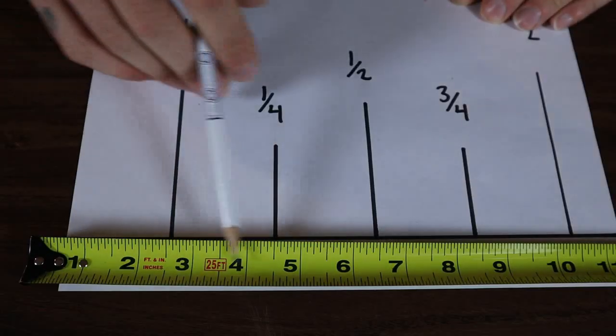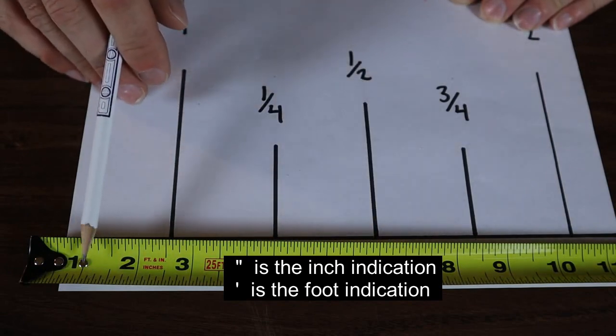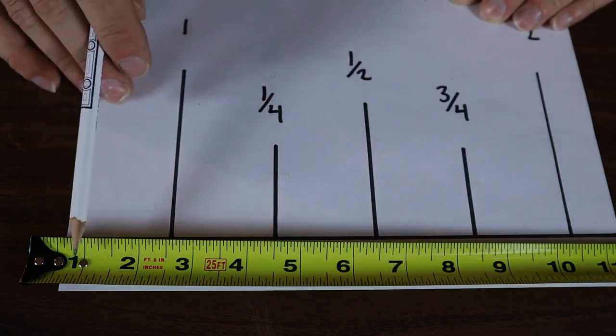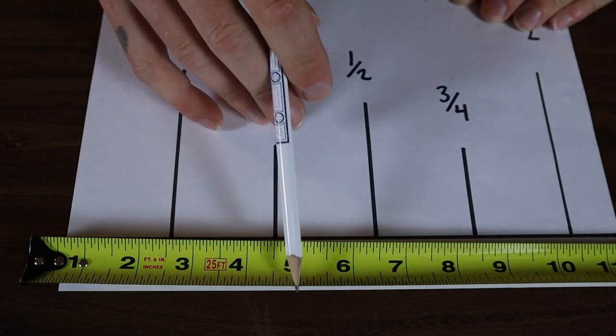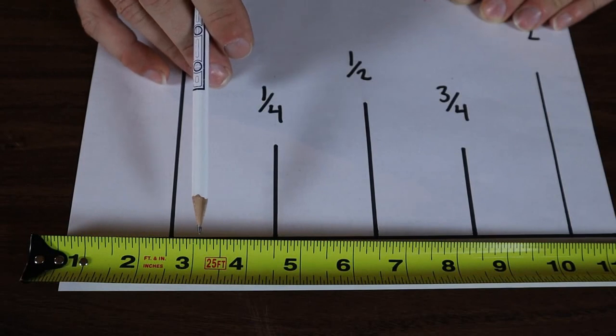Most tape measures are going to look very similar to this. They're probably going to have sixteenths of an inch on one side and eighths of an inch on the other side. All the lines with the numbers on them — the longest lines — those are your inches. So like one, two, three — those are your inches.